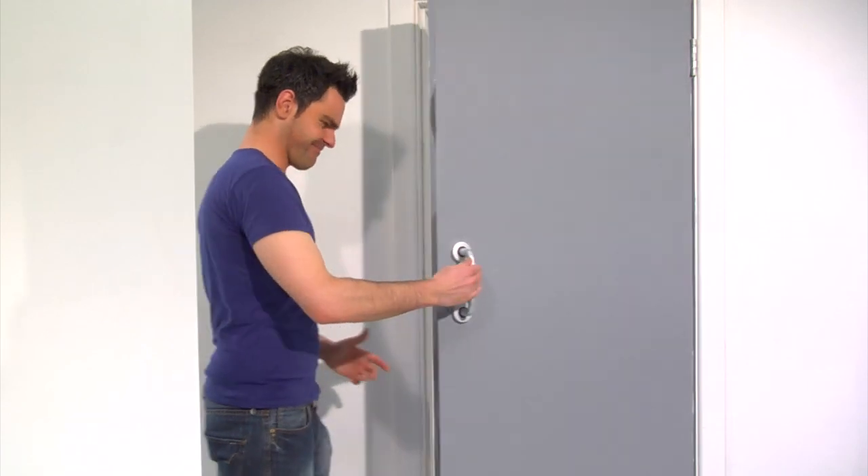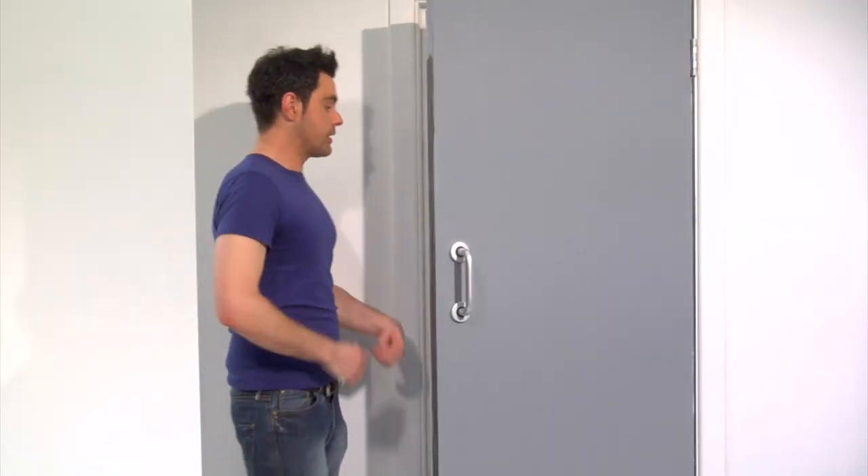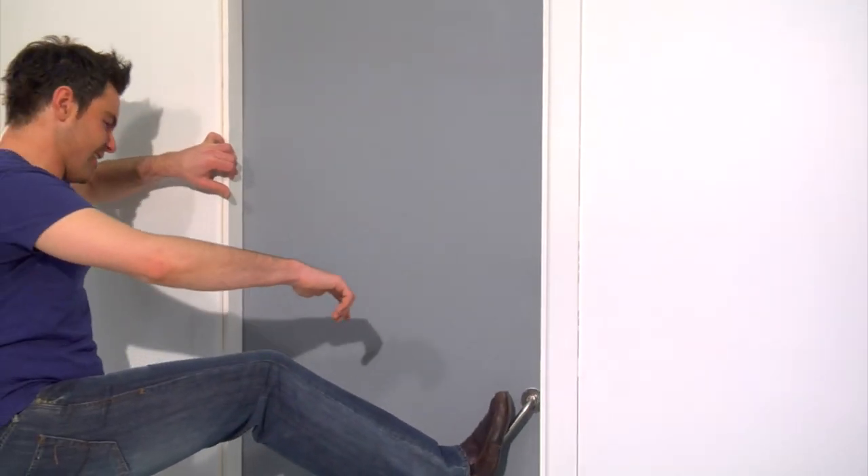Well, everyone has their tricks. Do you use a bit of toilet paper? Do you use your clothes? Maybe you wait for someone to open the door. Maybe you use your elbow. Have you ever used your foot? Wouldn't it be great if there was an easier way to avoid all those bacteria? Why hasn't someone come up with a solution?